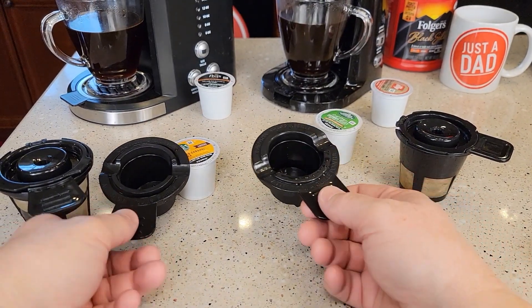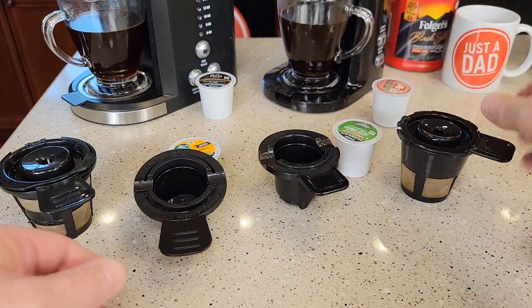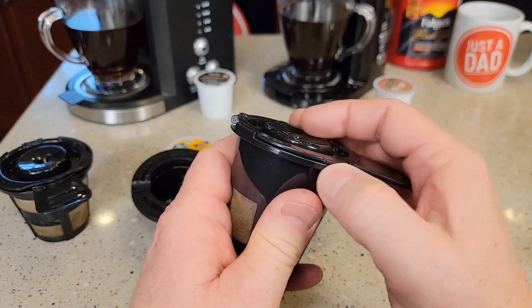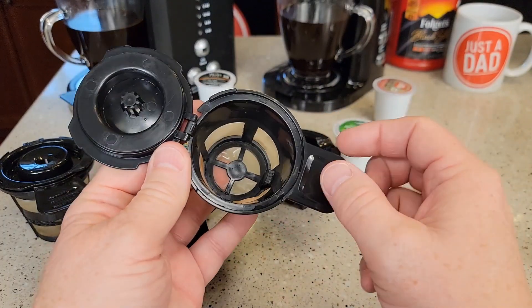They both have these K-cup pod adapters with a needle in the bottom. You're going to put your K-cup in and it's going to brew a K-cup. Or it's got this reusable filter — you can put your own coffee grounds in. They both hold the same amount of coffee grounds, about two and a half tablespoons.